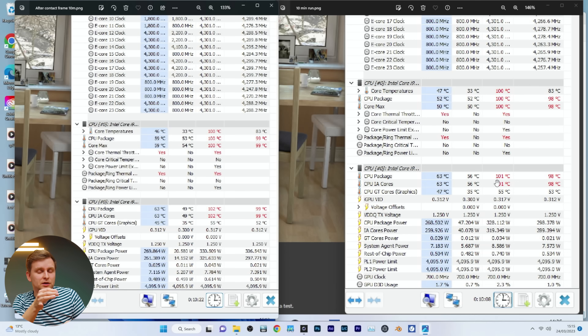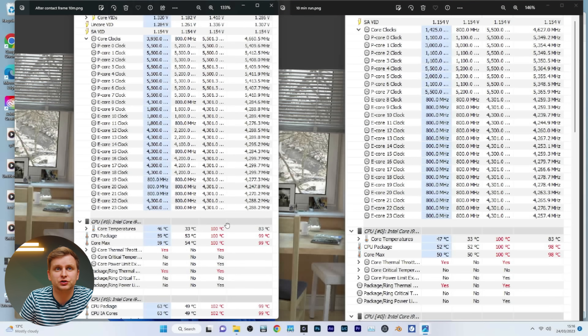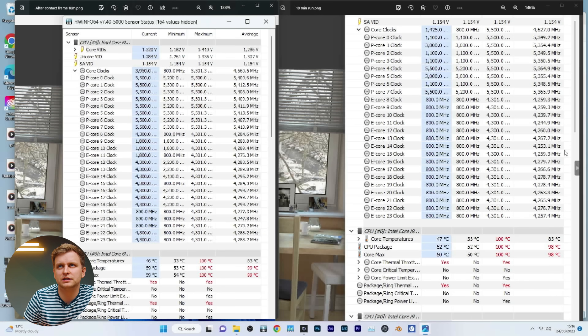The CPU package temperature was actually slightly higher after the contact frame — 102 degrees versus 101 degrees before. Note that CPU package temperature reads all sensors including iGPU, cache, and others — it's the highest value of any sensor. The average core temperature was 83 degrees on both. The minimum was about the same, and so was the current at 46 to 47 degrees.